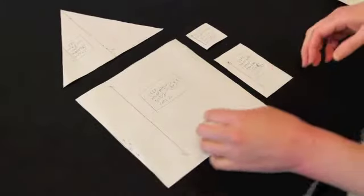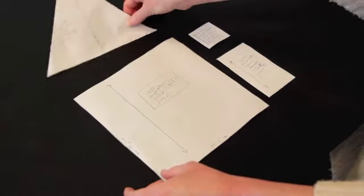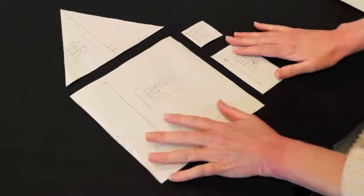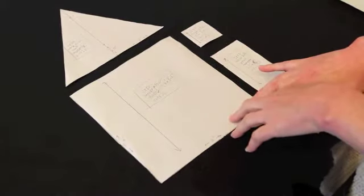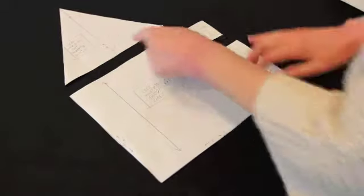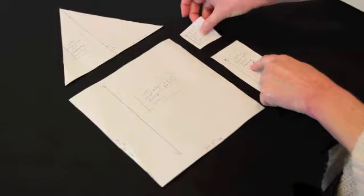Our first step is to draft our pattern. There are four pattern pieces: the body, the roof, the window, and the door. This is a new skill — you're going to learn how to draft a pattern. These are really basic, easy shapes, so it should be relatively easy. Every pattern has a grain line with an arrow at each end, and they all have a label. It's always important to label your patterns.